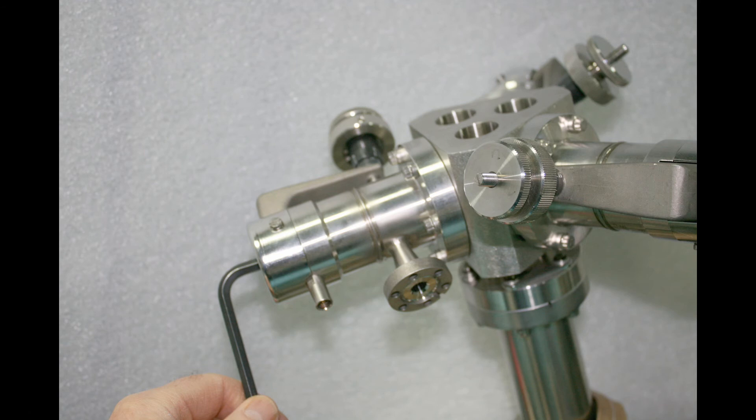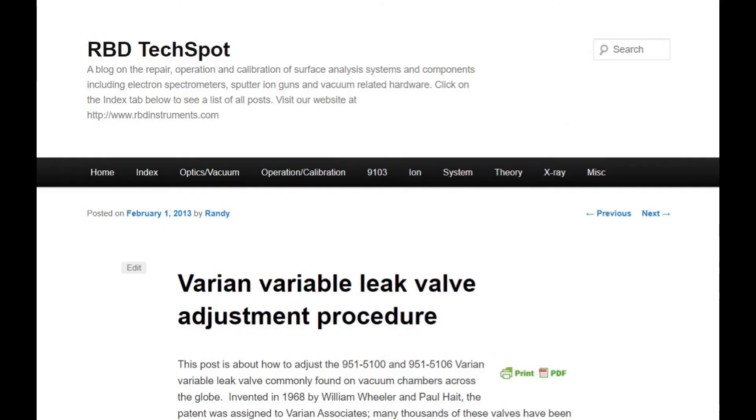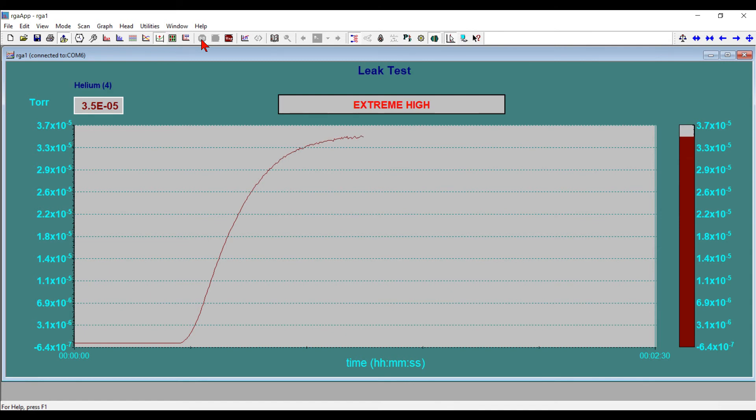To do that, we'll turn it slightly clockwise. We have a blog post on our TechSpot blog that shows how to do this procedure with a Varian leak valve, and it's the same procedure for a Baizer's. I'm going to loosen it just a tad counterclockwise just to see what the effect is — and that does prove there's a leak there. Now I'm going to turn it clockwise just a little bit, about two or three degrees. You can feel the torque as well — it's just several inch pounds, which is in the manual for the Baizer's. Basically you just want to tighten it by a couple degrees.